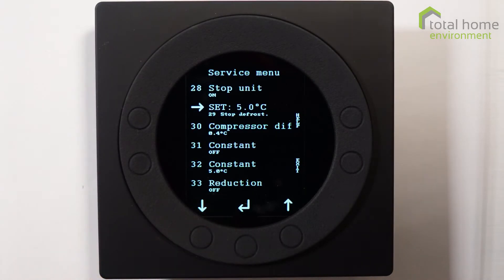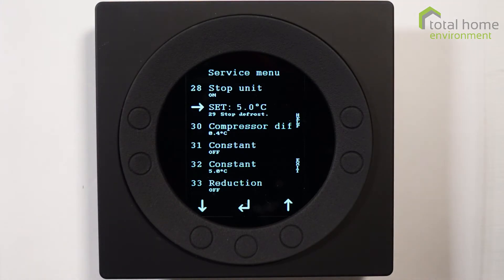Stop defrost: we never change this unless you're in the Cairngorms, in which case it would probably be set to about eight degrees. This is the point at which the system automatically stops defrosting.